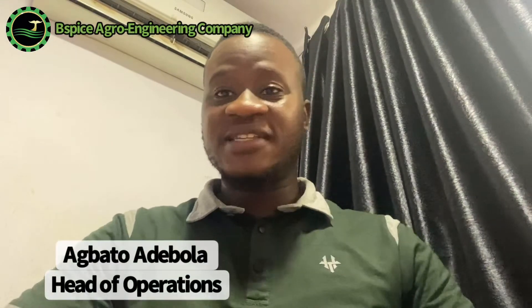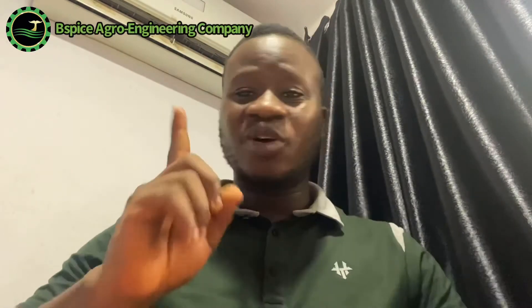Hello everyone, welcome back to our YouTube channel. Welcome to Pispy's Agro Engineering Company. I'm with you, Agbado Adibola. Thank you so much for your patronage so far, for your inquiries, and for the referrals. We are really happy and we really appreciate it. Thank you so much, and I want to thank you for making us your number one preferred choice in Africa. We are so grateful.